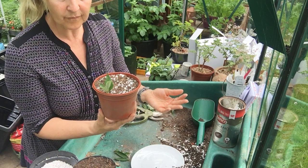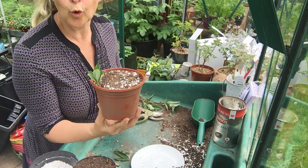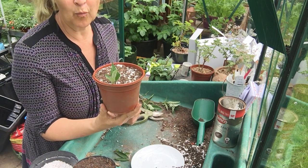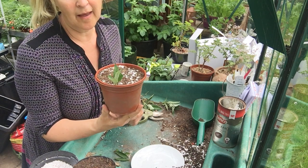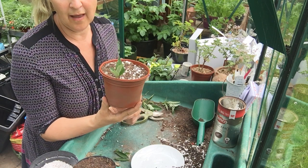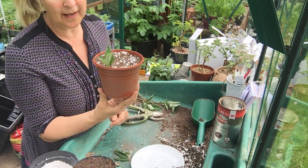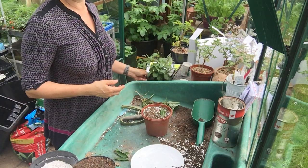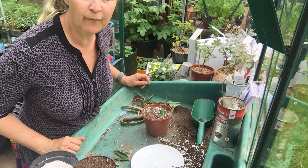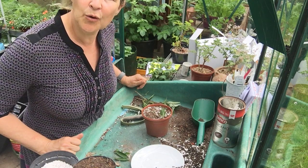For semi-ripe cuttings, a cold frame is fine — just to give them a little bit of protection and humidity if the lid is on. You can also put them in an unheated or heated propagator. You don't want them to get too hot, but they don't need extra heat. They're a lot slower to root than softwood and less likely to wilt because you've got some tougher wood. Other plants you can do as semi-ripe include fuchsia later in the season when you've got harder growth, and dogwood. Many shrubs are done as semi-ripe cuttings.